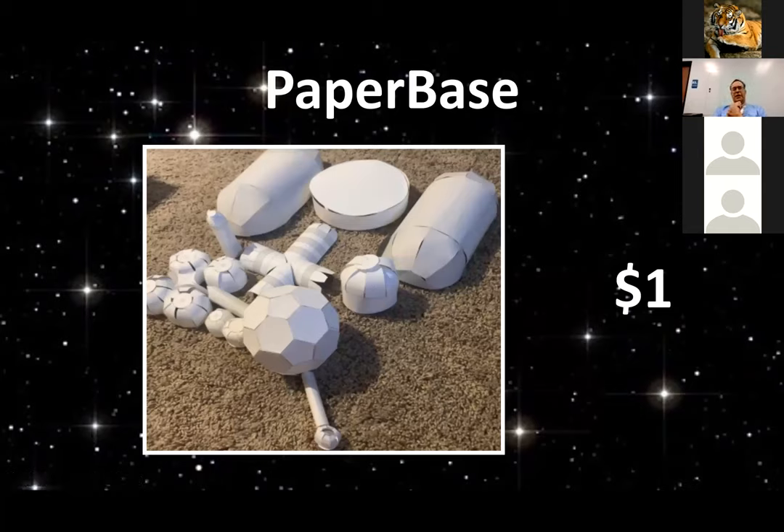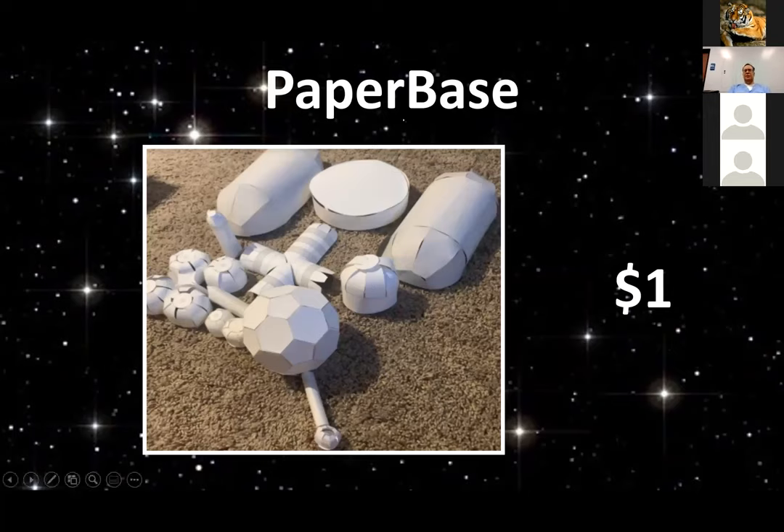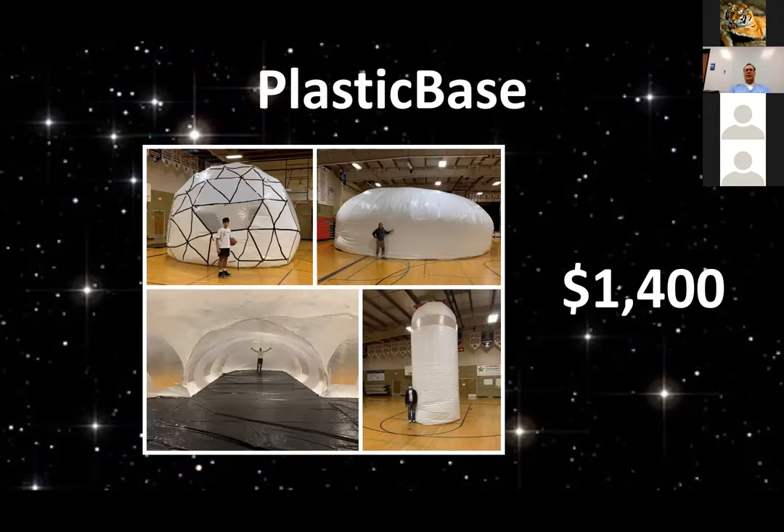The paper base is something that anybody can make — just go to the website, download it, have fun with scissors and tape, and you can create the paper base. It costs you $1 to print if even that. The plastic base is the Instabase that we are constructing right now — $1,400 for materials, for plastic and tape. It's really quite cheap; the labor is the sweat equity.